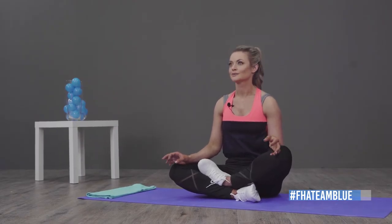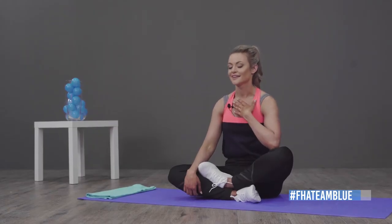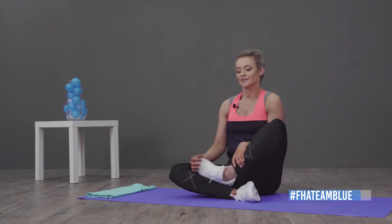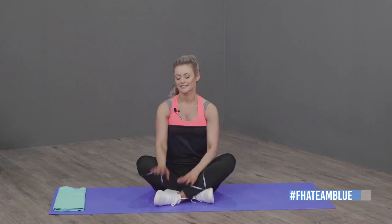I feel like I'm just taking time for myself to still my mind. You can sit like this — which is more advanced — or with your legs out, or cross-legged. Doesn't matter. We're going to start — all I need you to do is close your eyes, put your hands here, and take a deep breath in and out.